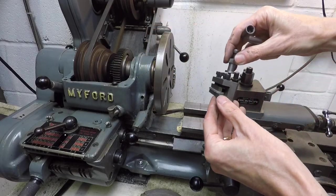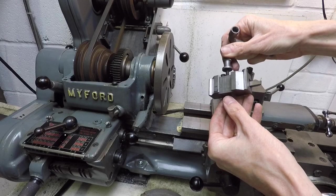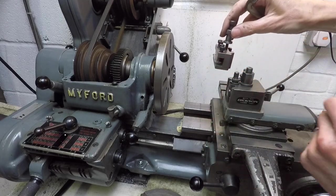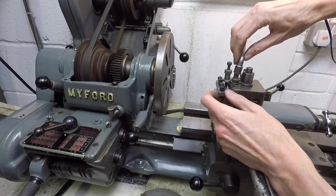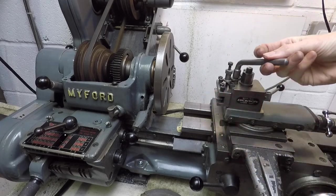Here's one of the quick change tool holders — just have a little look at how that works. It's height adjustable. You simply slide it into place like that and with this Allen key gently tighten it up.